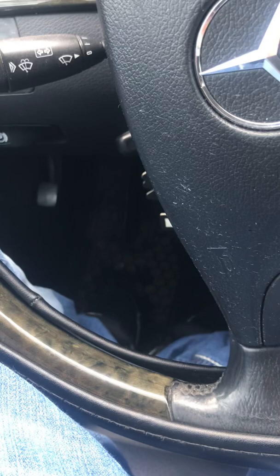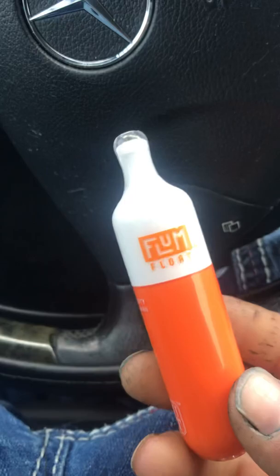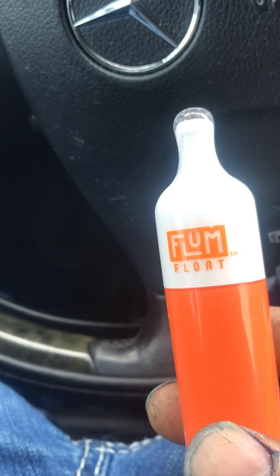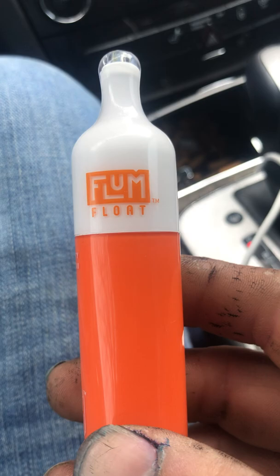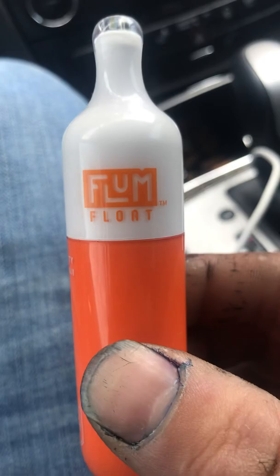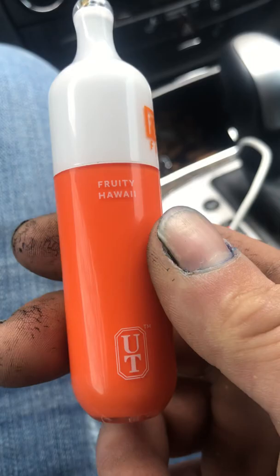Hey ladies and gentlemen, I want to show you something about these vaporizers they sell in the smoke shop. You're paying 30 bucks for these things — a flum float. Well, this is one that somebody gave me. They said it was garbage because it was empty. I took it apart and found out it's not empty — it's 100% full. It's just that the battery was dead. These are one-time use; you can't charge them, there's no charging port.